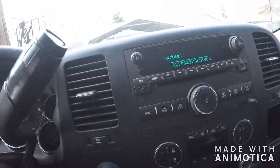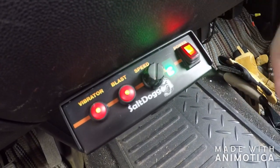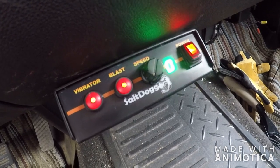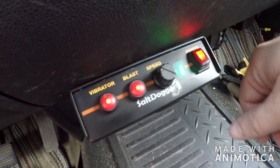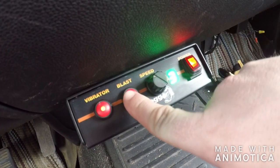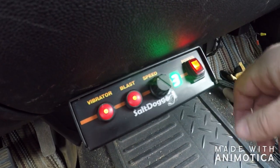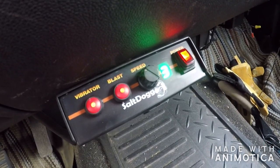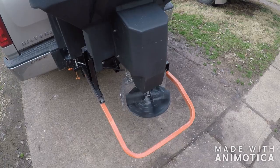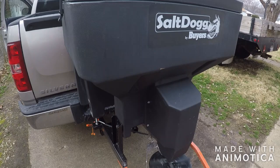What's up y'all grassamaniacs — check out some goodies I got installed in my truck. Booyah, got me a salt spreader! I'll show you a little bit of it. Got the vibrator blast and speed control — this is on a Salt Dog. Let me show you the outside of it. There aren't many videos about it, so maybe I'll do an in-depth video about this later on. This is the Salt Dog by Buyers, it's the TGS03.